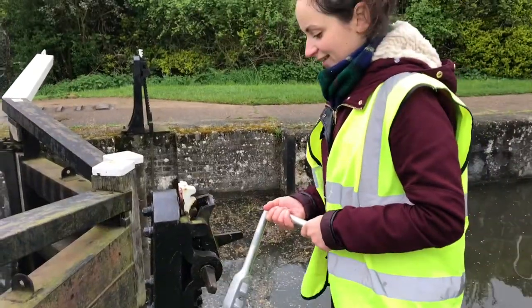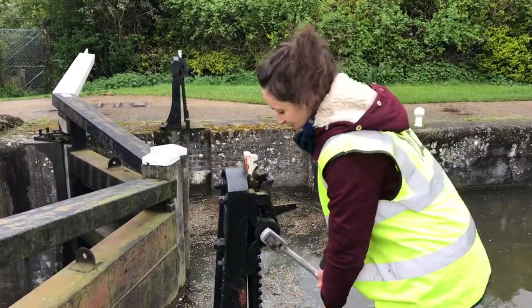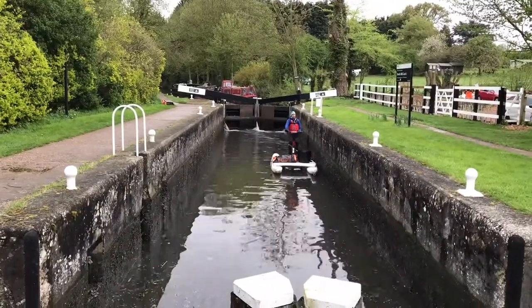When the top sluices are closed, open up the sluices on the bottom gates. This will allow water to leave the chamber, and when the water inside the lock is the same as outside the bottom of the lock, the gates will open and you can leave safely.